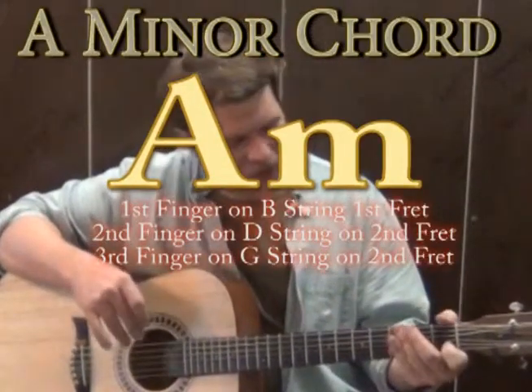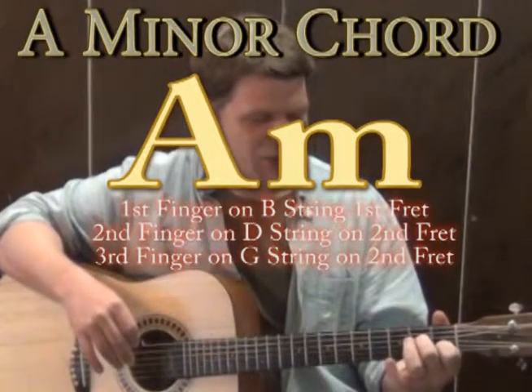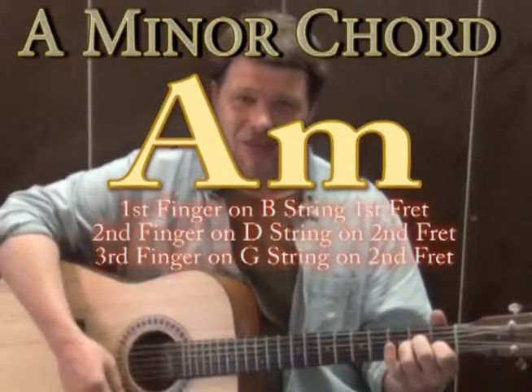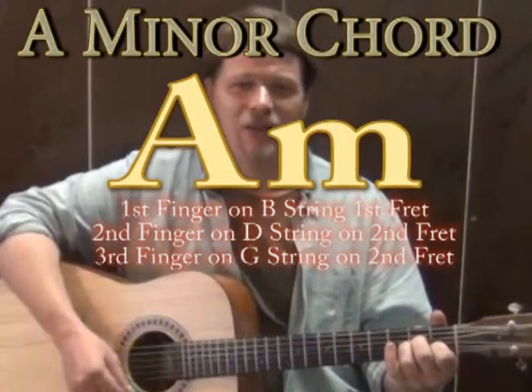We're going to start on an A minor chord. When you play A minor, 1st finger is going to go to the B string on the 1st fret, 2nd finger on the D string on the 2nd fret, and 3rd finger on the G string on the 2nd fret. If you strum all those together, that sounds like an A minor chord — it sounds really really sad.